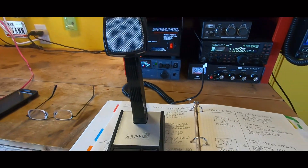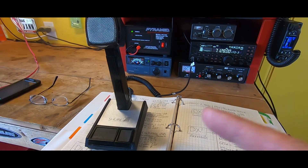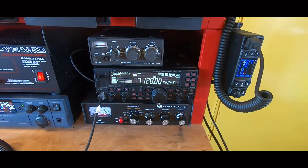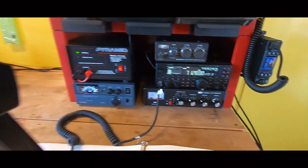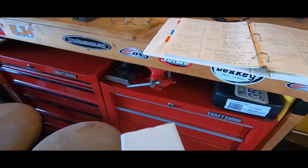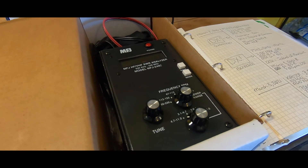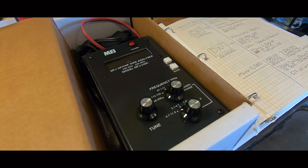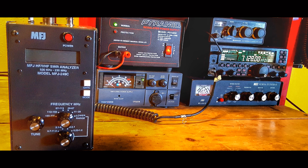A couple more things quickly: I use a desk mic with the Yaesu — this is a Shure 550T Series 2. These are fantastic desk mics, they sound great especially for DX, and they're very easy to wire for Yaesu, or for just about anything — I have one wired for Kenwood as well. The other thing you'll need if you're going to start building antennas is an antenna analyzer. It's an investment of up to several hundred dollars, but if you really want to build antennas that will tune correctly on the bands you want to operate on, you need one of these.